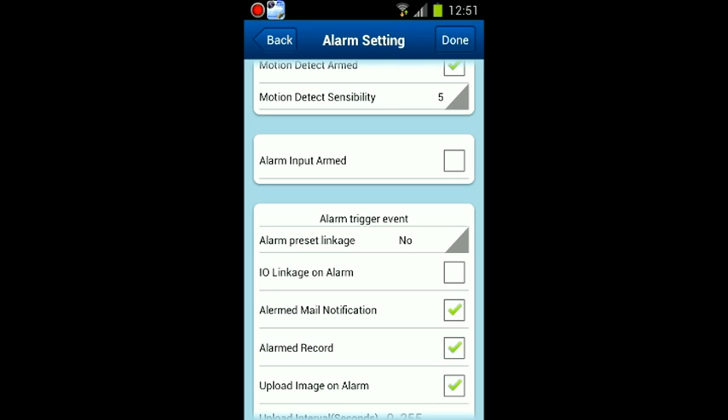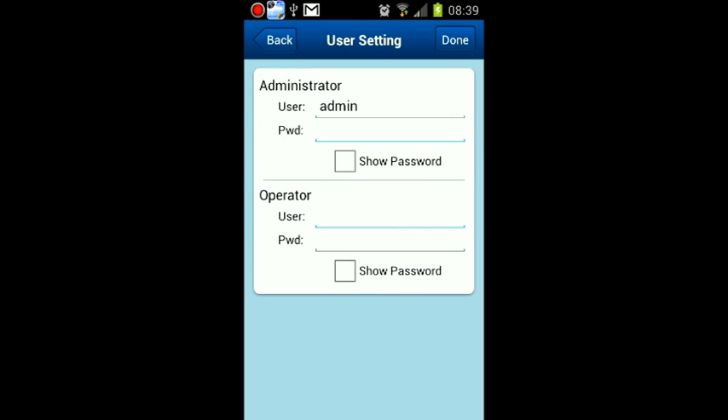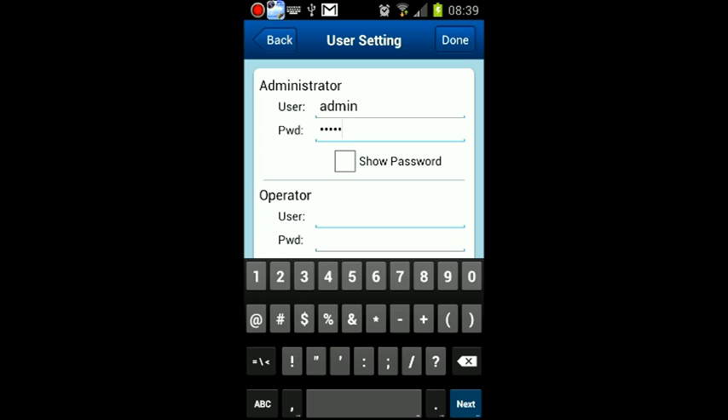It will be wise to create a password as the administrator of the camera, while anyone else can use the operator's account and password. The difference between the two accounts is that only the administrator can change settings. Operators can still move the camera. Up to four people can view the camera at once.